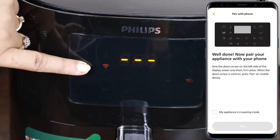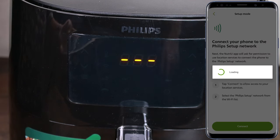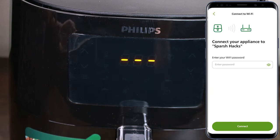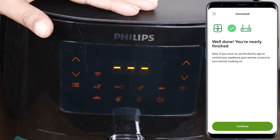We need to press the down arrow, then we need to pair it. And it's connected. Now you need to select your Wi-Fi network. Our air fryer is connected to Wi-Fi.